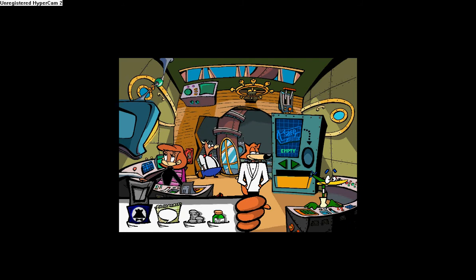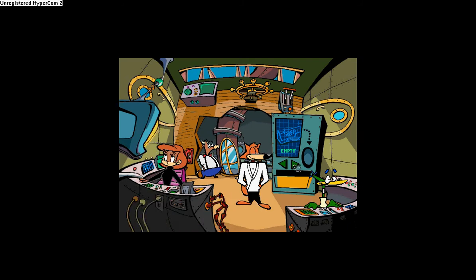I think that's all the inventions I need. I just want to have them, just in case, you know. Don't want to have to come back here until the end of the game.